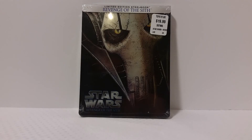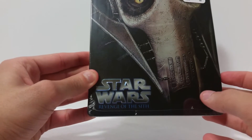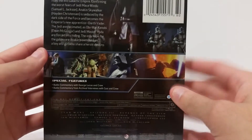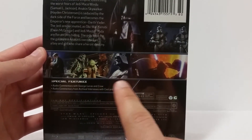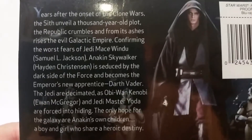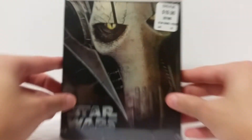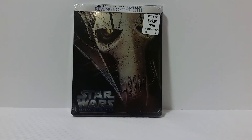Here is Star Wars Episode 3, Revenge of the Sith. There's a nice image of General Grievous — I really like this image, it's pretty cool. Up here you got 'Limited Edition Steelbook, Revenge of the Sith,' and the same labeling down here and on the side. Back here you get some more images from the movie as well as Darth Vader, which is pretty cool. All the images from the movie and then a read-up — go ahead and pause it now if you want to read that. Then you get some specs down here.